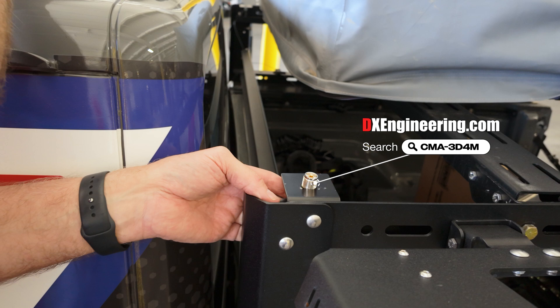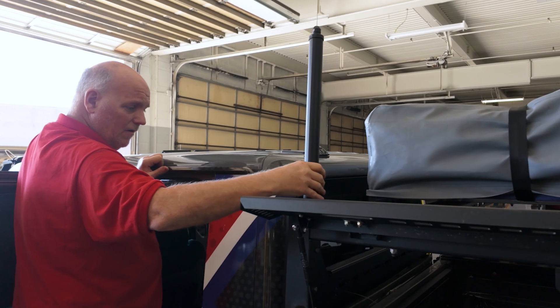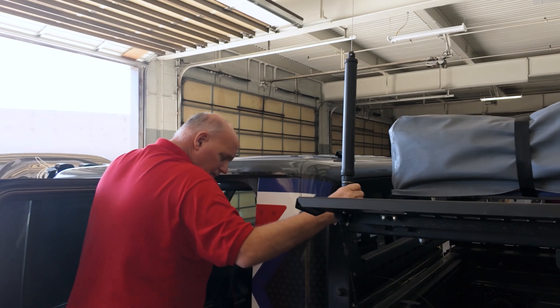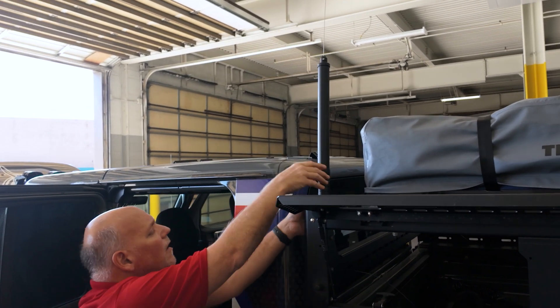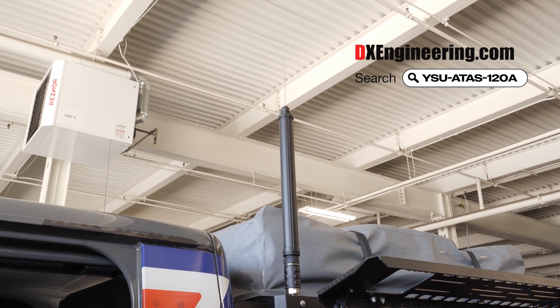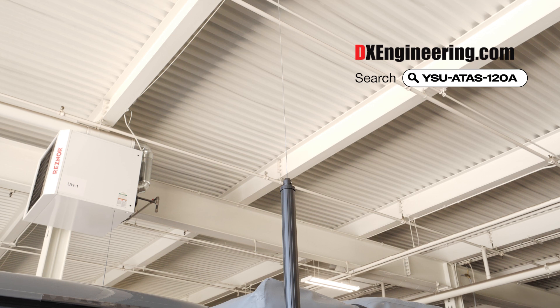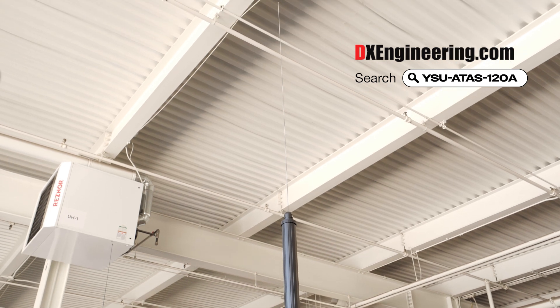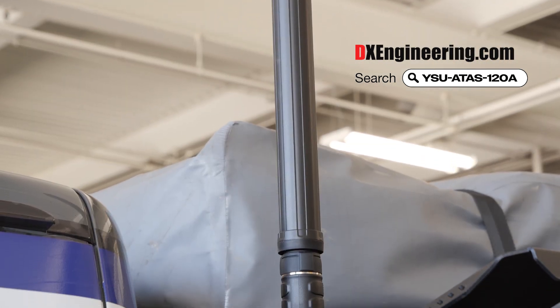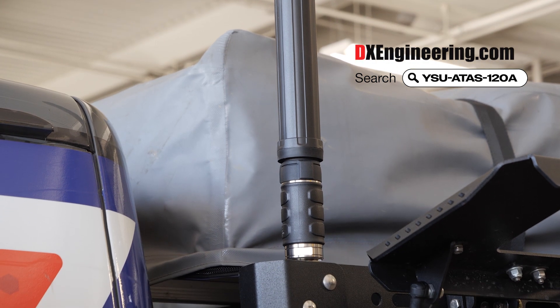With good ground points, we're ready to install the antennas, starting with the base of our Yaesu Auto-Active Tuning Antenna, which offers good HF coverage and is a perfect complement to the Yaesu FT-891 in the cab. This antenna features motorized automatic tuning for whatever band we're operating on, and the best news is it receives power, tuning, and control information via the antenna coax, so there's no need for a fancy antenna mount or any extra wires or cables.